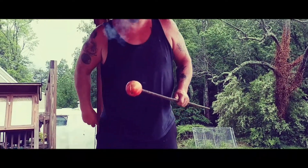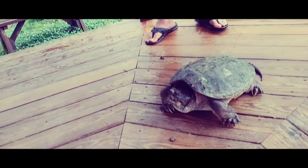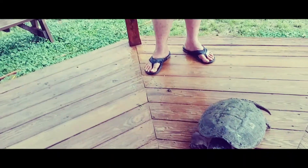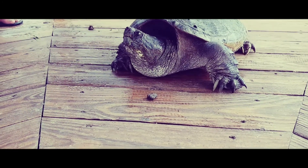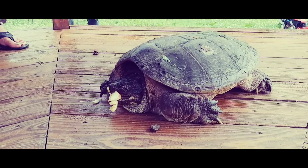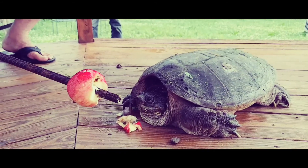We're going to demonstrate what a snapping turtle can do to an apple — what a snapper turtle can do to an apple on a piece of rebar. Imagine that's your finger.